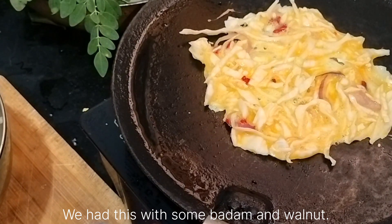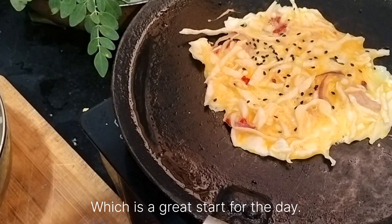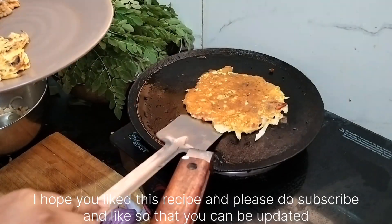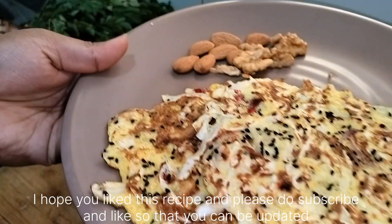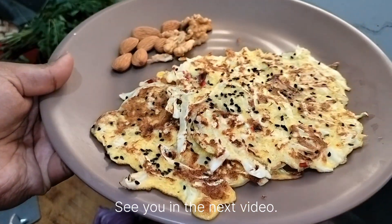We had this with some badam and walnuts, which is a great start for the day. I hope you liked this recipe. Please do subscribe and like so that you can be updated for the upcoming videos. Thank you, see you in the next video.